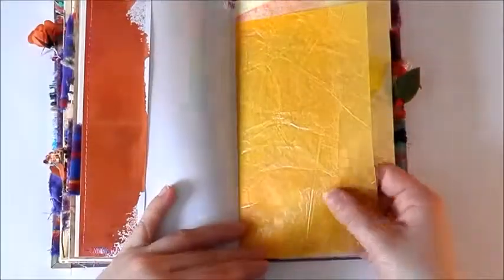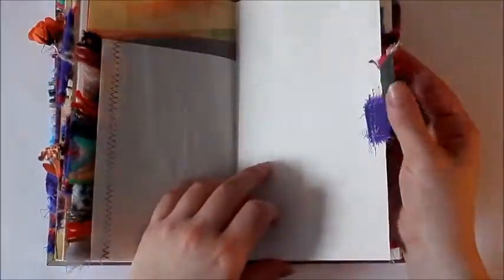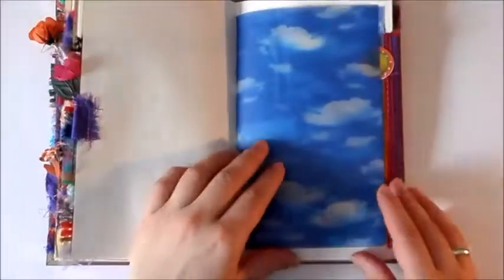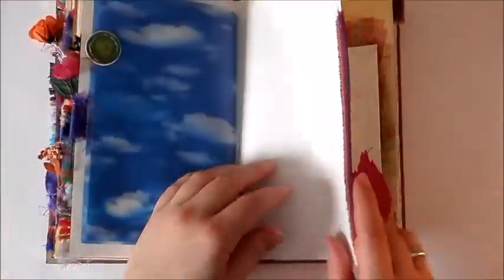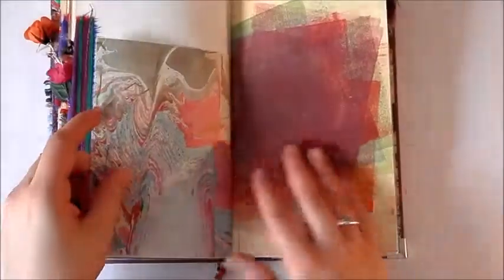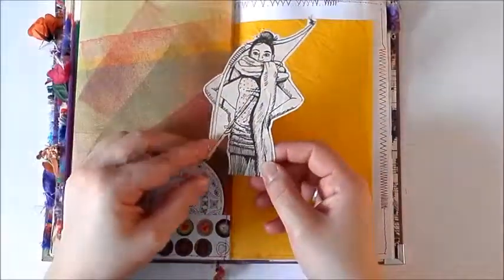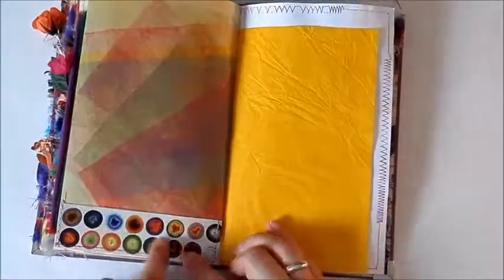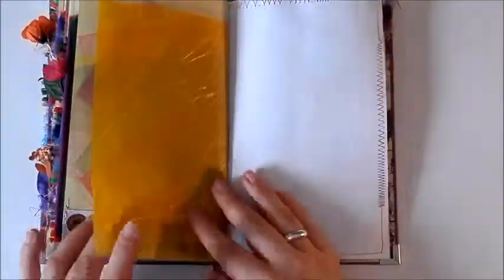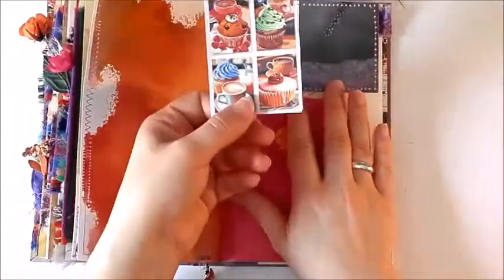There's some wax paper, another flower, another flower and a leaf, and a vellum page. There's lots of space to write in this journal. There's a cut-out from a magazine that can be colored, and the other piece of that yarn paper. There are some more little postcard images and another little one with some cupcakes.